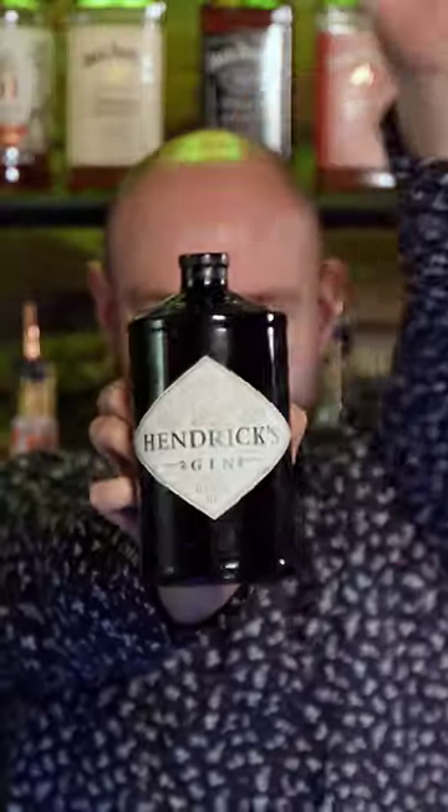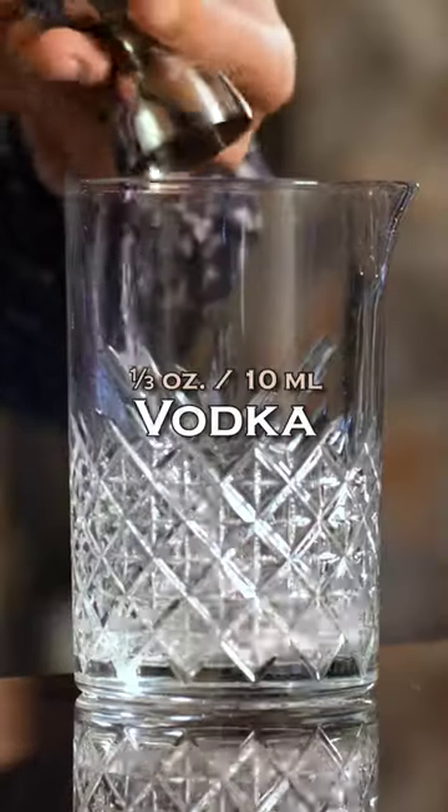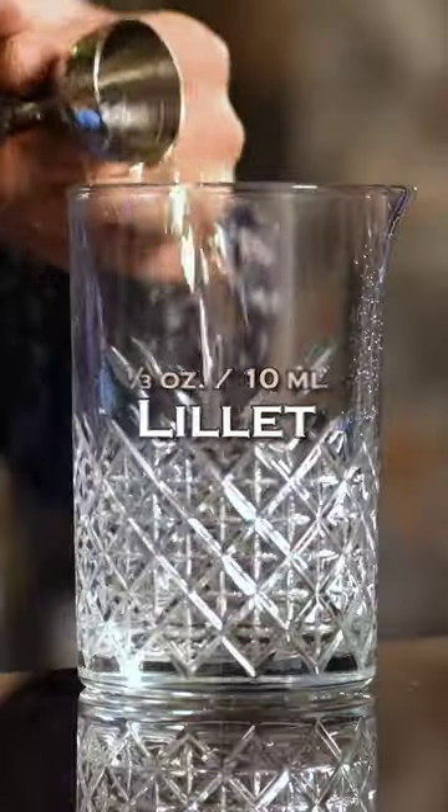Vespa. Gin: one and a half ounces (45ml). Vodka: a third of an ounce (10ml). Lillet: a third of an ounce (10ml).